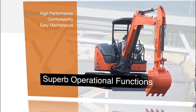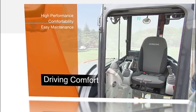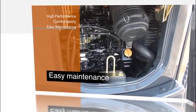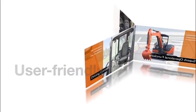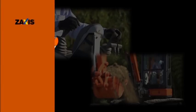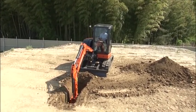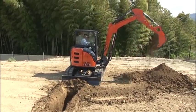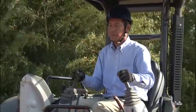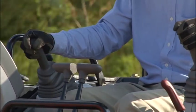The new Zaxxas Mini Excavator has excellent controllability for high performance. Operating comfort has been enhanced by a spacious operator cab and a new multifunction monitor system, and easy maintenance. The new Zaxxas Mini Excavator has also inherited the superb controllability of our world-famous medium-sized hydraulic excavators. The excavator gives the operator a solid sense of control with smooth, quick, and responsive pilot lever controls.